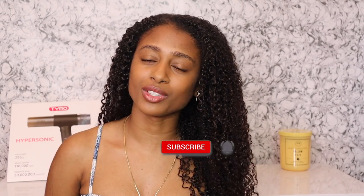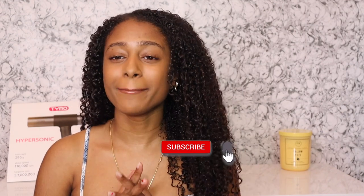So definitely let me know what you guys think on that. If you'd like to try this hair dryer, I do have a link in the description for you. That is all that I have for you guys today. I do hope that you love this video — if you found it helpful, definitely be sure to give it a thumbs up, make sure you subscribe, and I will see you guys in the next one. Bye.